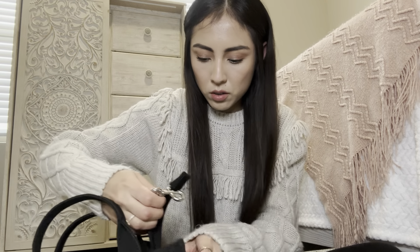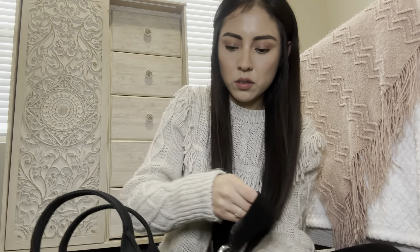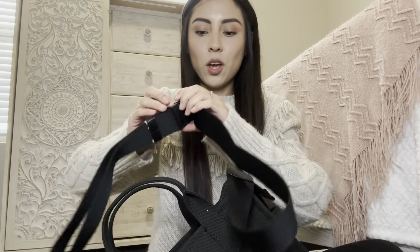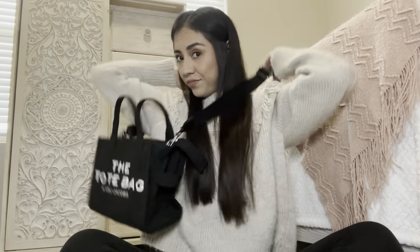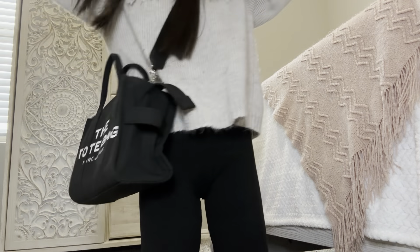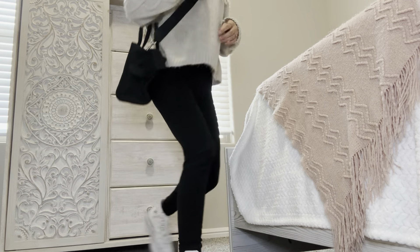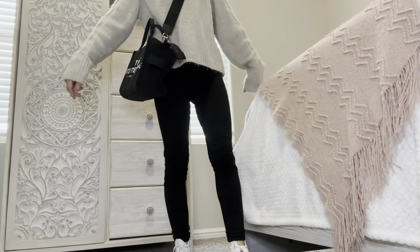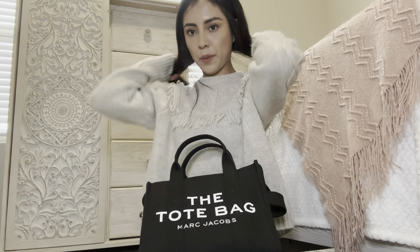So let's put this on. And I'm short, so let's make this shorter. Here it is. Love. 10 out of 10. 10 de 10. Me encantó.